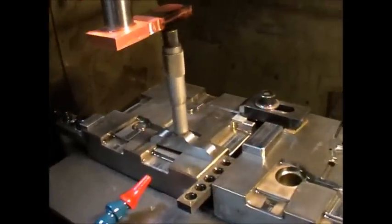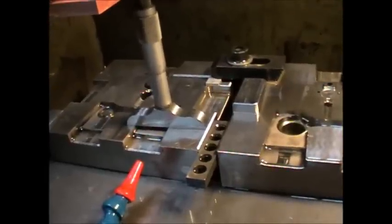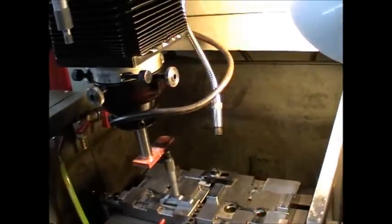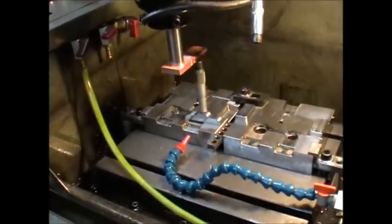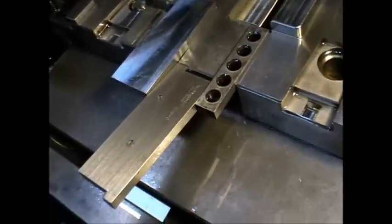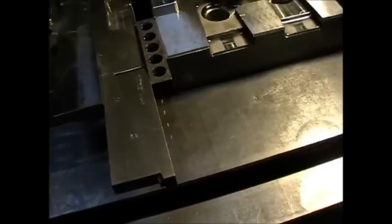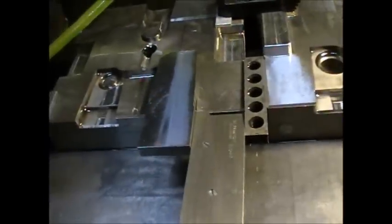I'm just doing a check using a depth mic on the cavity pocket depth before setting the final cut with lower amperage, higher voltage, and a lower millisecond on time — just to get a nice finish for the last cut. A final check that it's the correct offset and doesn't need tweaking. I'm using an adjustable parallel here as a lazy person's slip gauge, checking the offset from one pocket to the other — and everything's fine.